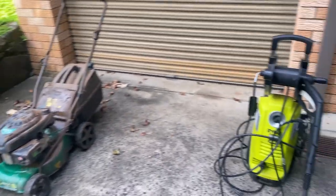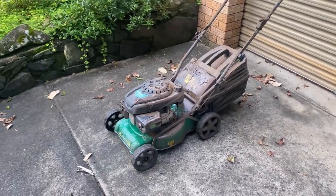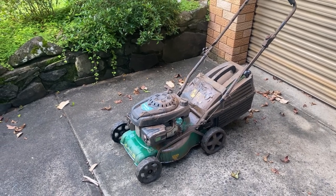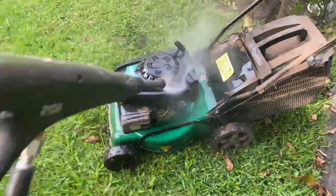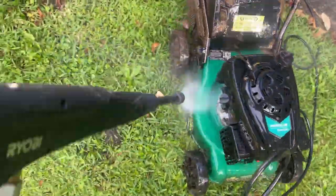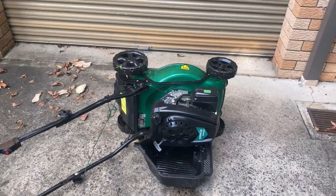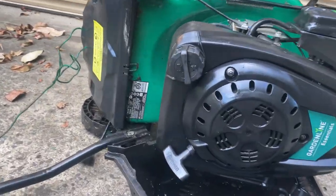First thing I'm going to do is just pressure clean all the mud and crap off it - you would not believe how bad it stinks. First thing after that is to drain the oil out of it.